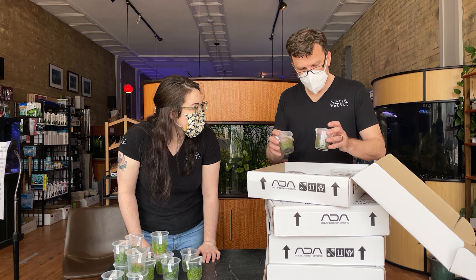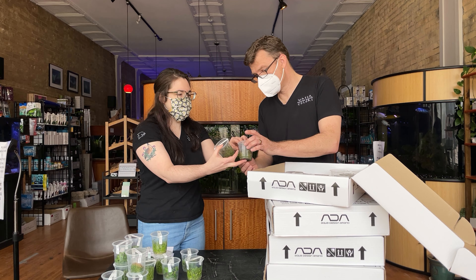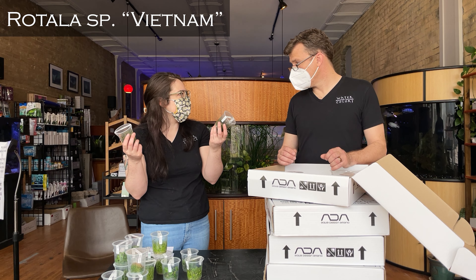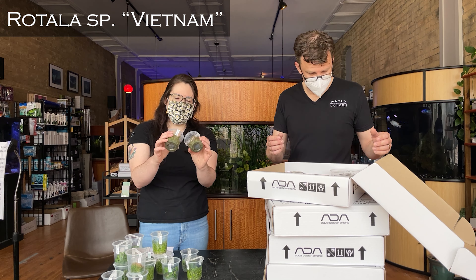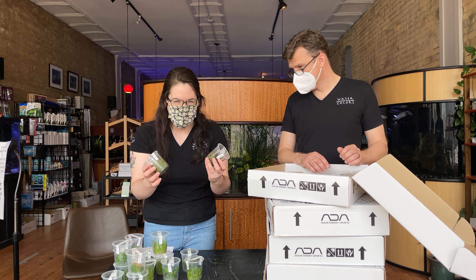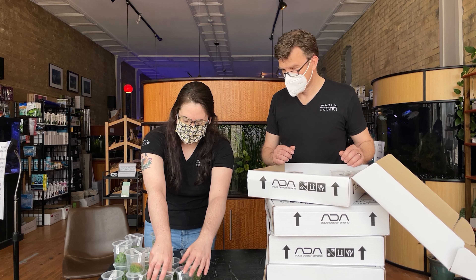Then we've got some Rotala Species Vietnam — beautiful. It's going to have fluffy leaves, kind of like a leaky eye, and they get a little pink to them sometimes. They should be really gorgeous. Of course, in cups like this they kind of just look like wet hair — green wet hair — but in the water they'll be fluffy.